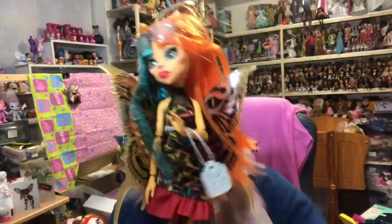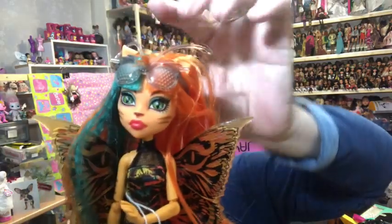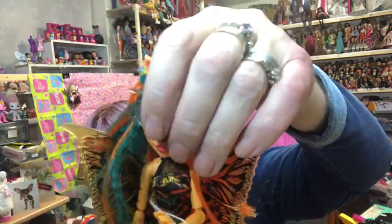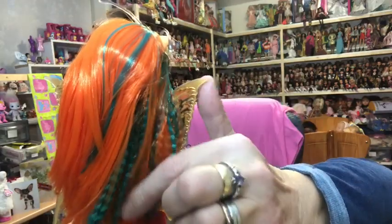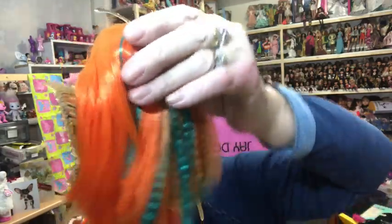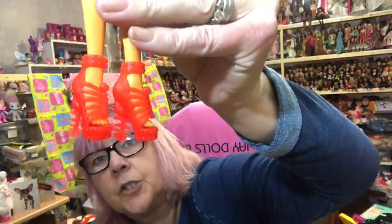Next we have Torali - she's a regular size but she's got bug glasses and wings. Look at her lovely crimped orange hair with emerald green in it - fabulous! She has on orange shoes.